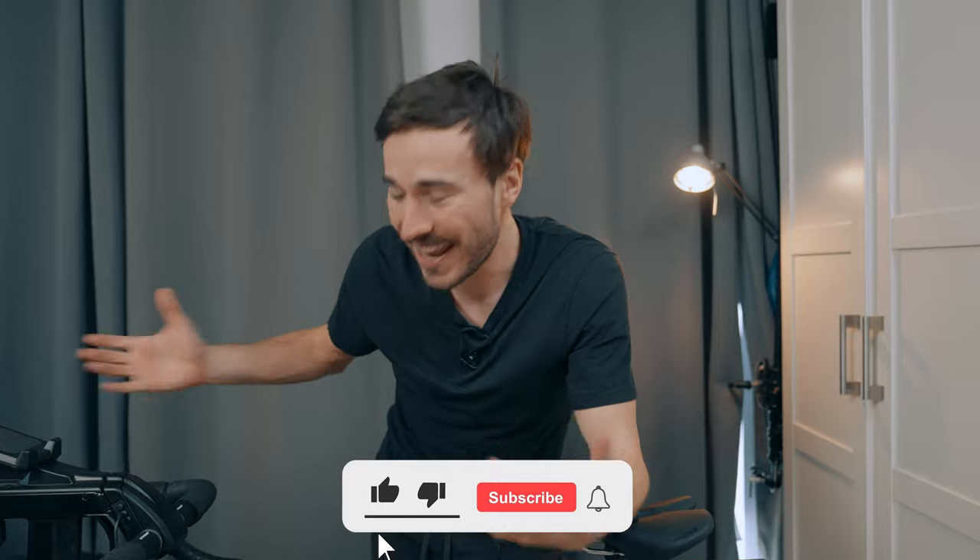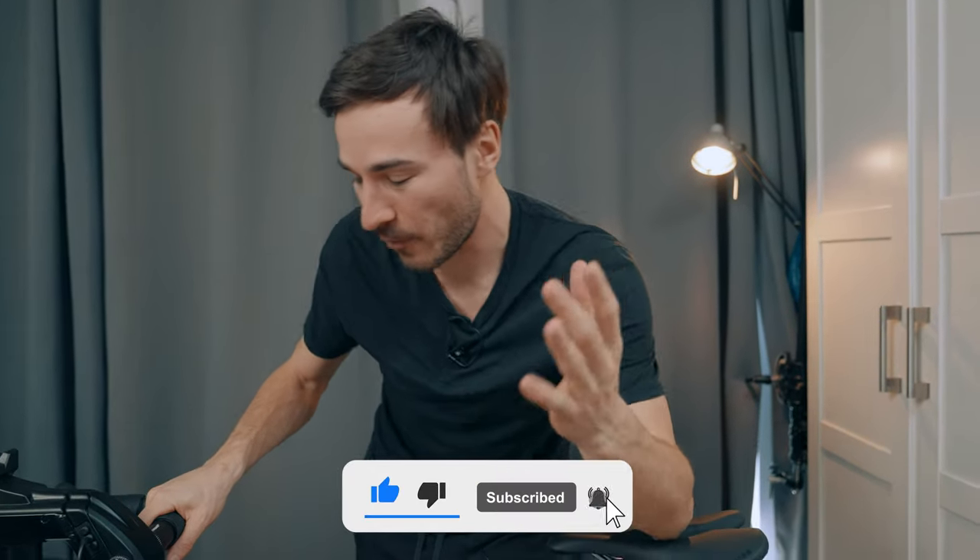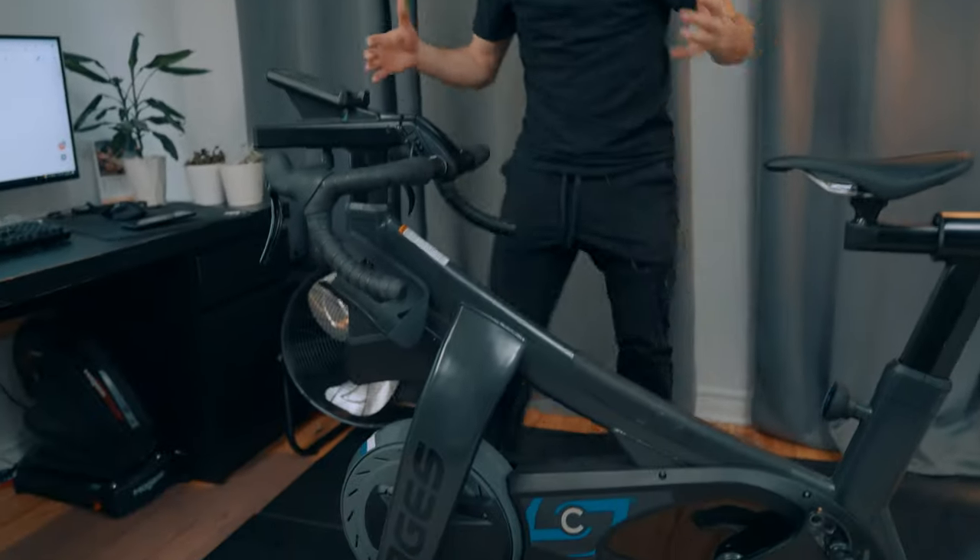My name is Charles and welcome back to my cycling YouTube channel. In today's video it is my in-depth review on this Stages bike. This is an absolutely game changer for indoor cycling — living in the winter where our winters are pretty long and we have to ride our indoor bikes.